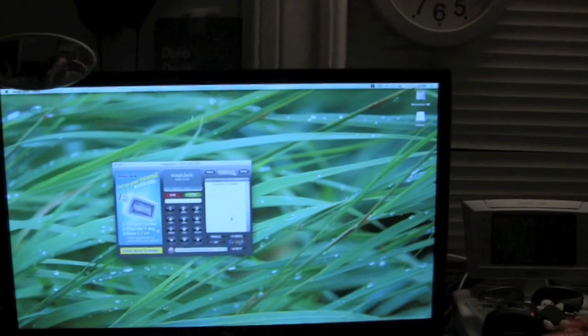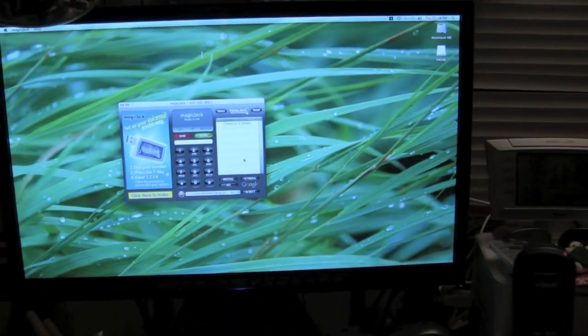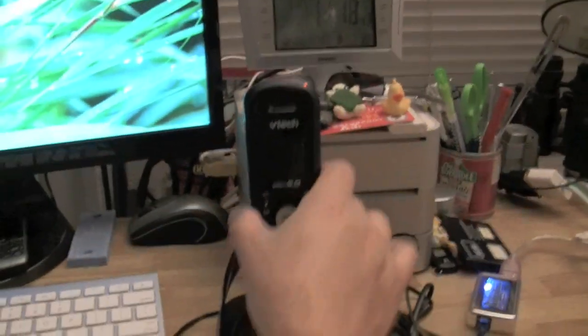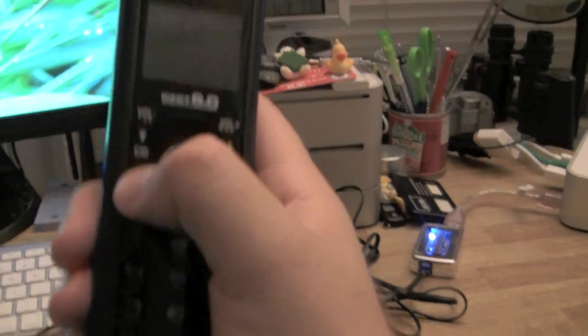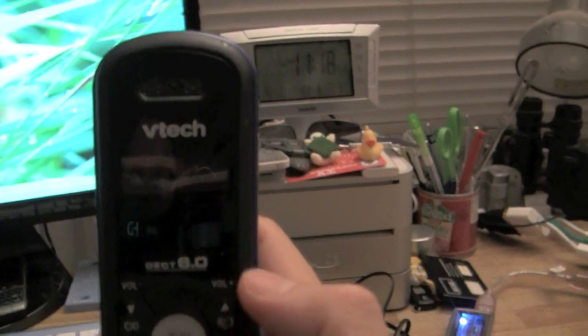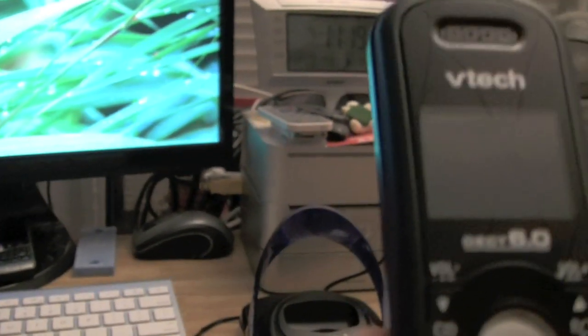If you've seen the Windows version, the Mac version looks exactly the same. The only thing left to do is pick up the phone and make a test call. Let me call my other Magic Jack, which I have on my Windows machine. There's the dial tone — okay, so everything's working!